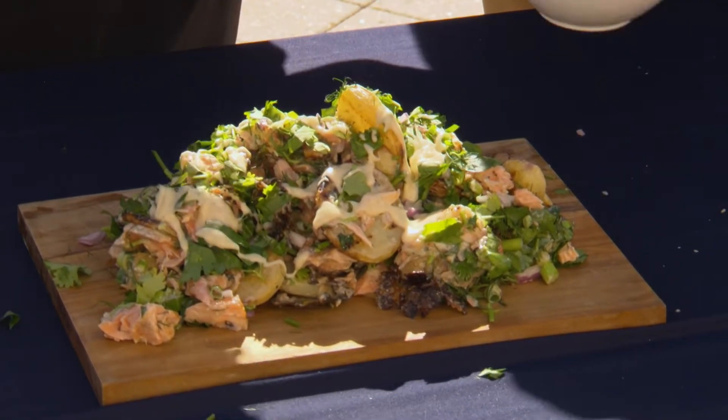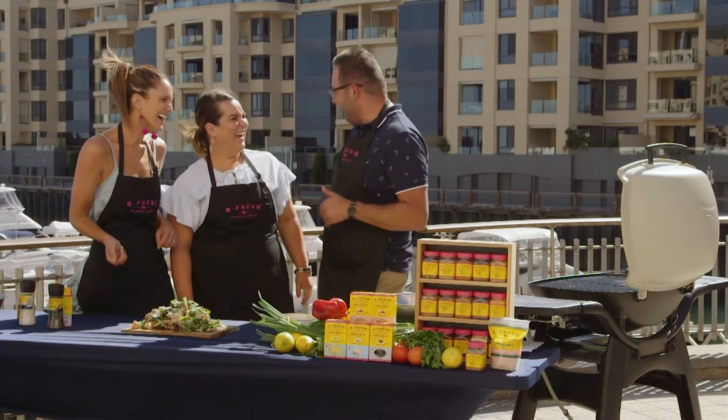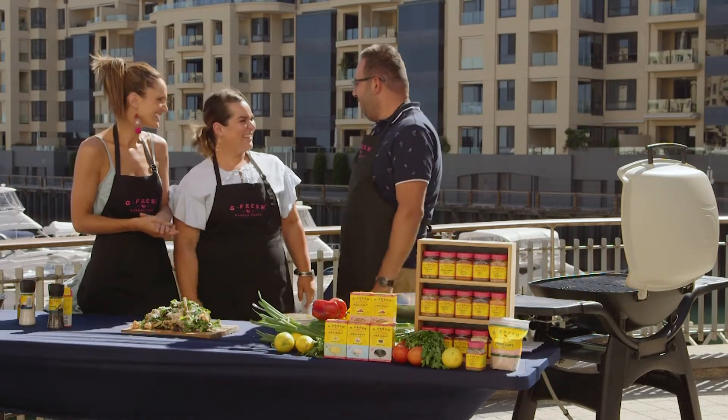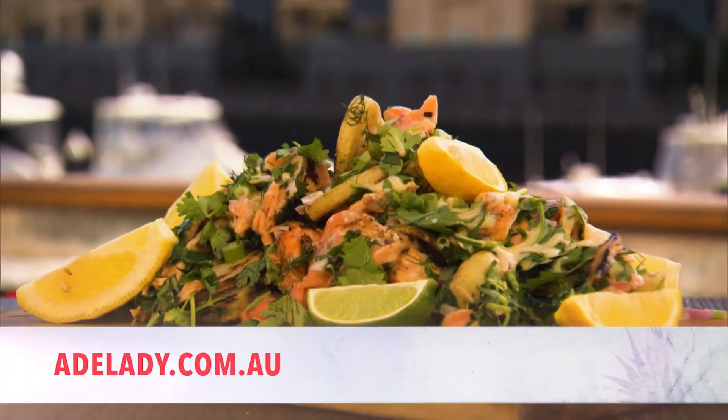Thank you so much for coming back — you've outdone yourself again, so we'll have you back again. Thank you so much, I'll sit by the phone waiting. GFRED fish and chips, done differently, Ray's style. Thank you so much for joining us. This recipe is available at adelaide.com.au and for more food inspo, check out GFresh underscore spices on Instagram.